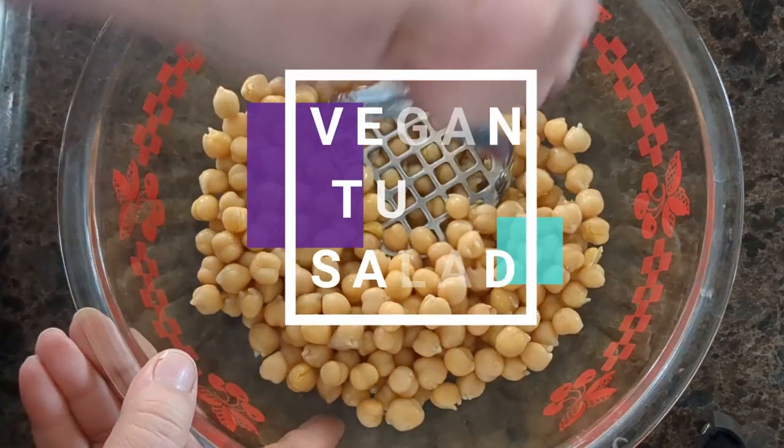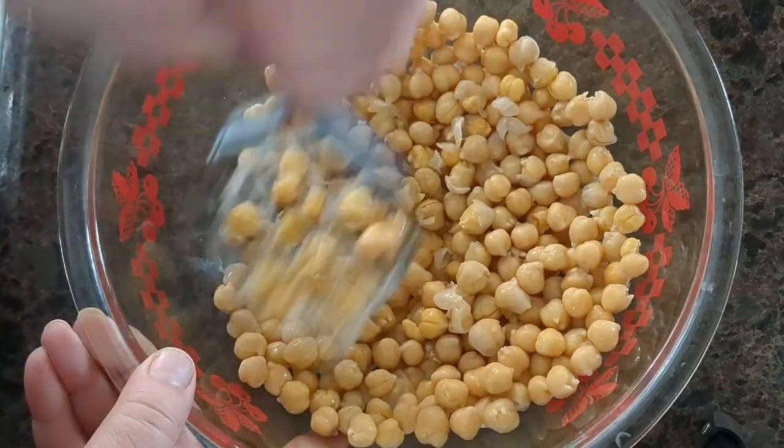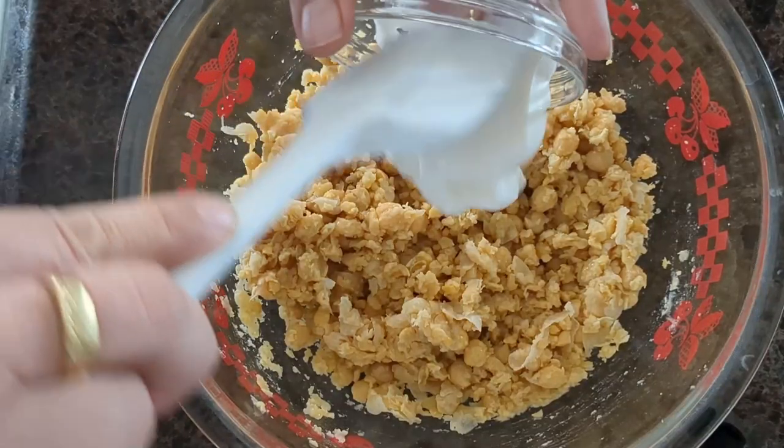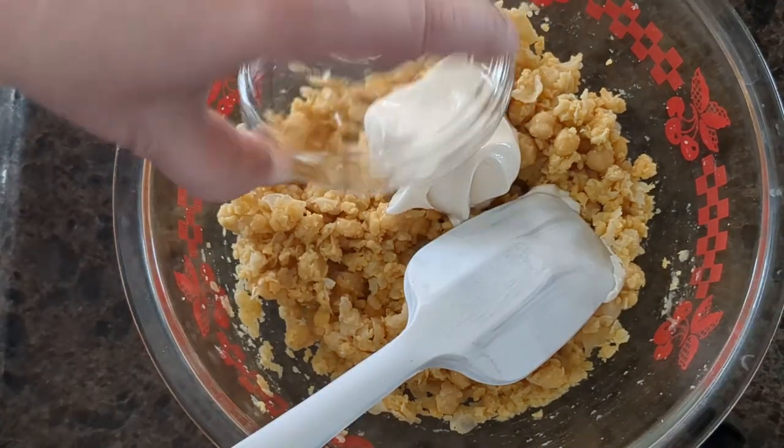Let's make a quick vegan tuna salad. One can of chickpeas mashed with a fork or potato masher, a half a cup of vegan mayo or yogurt, and three tablespoons of lemon juice.